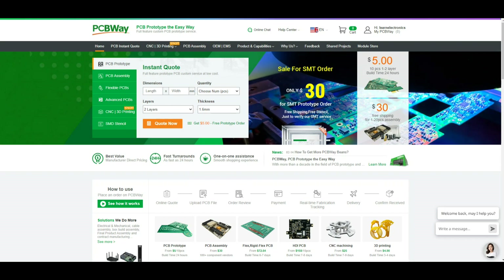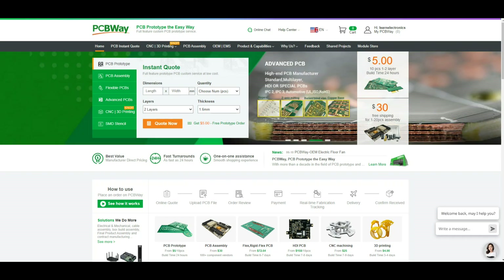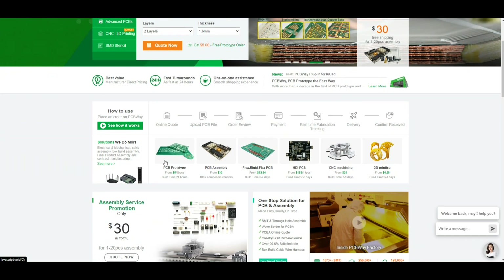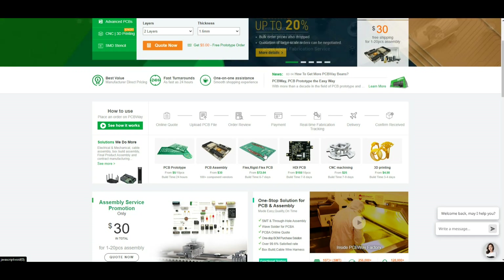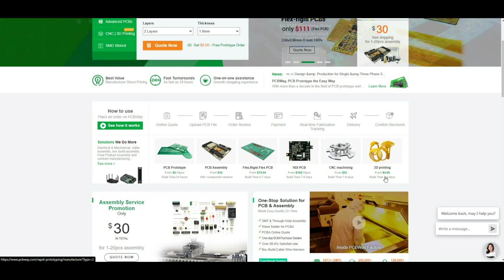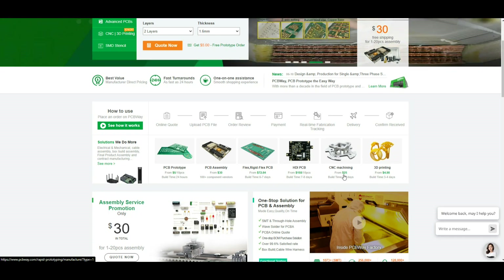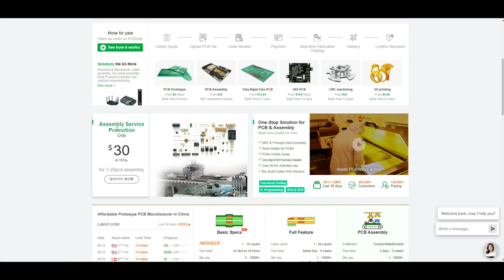I'm going to order these boards from PCBWay as I always do. Not only are they a major sponsor of this channel, but they are an excellent PCB board house with eight years of experience and they are fast. PCB prototypes — five dollars for ten pieces. They do assembly, different types of PCBs, CNC machining, and 3D printing. You can get a 3D print for as low as five dollars and a CNC machined part for as low as $25. PCB assembly service is only $30 total — through-hole or surface mount, they've got you covered.